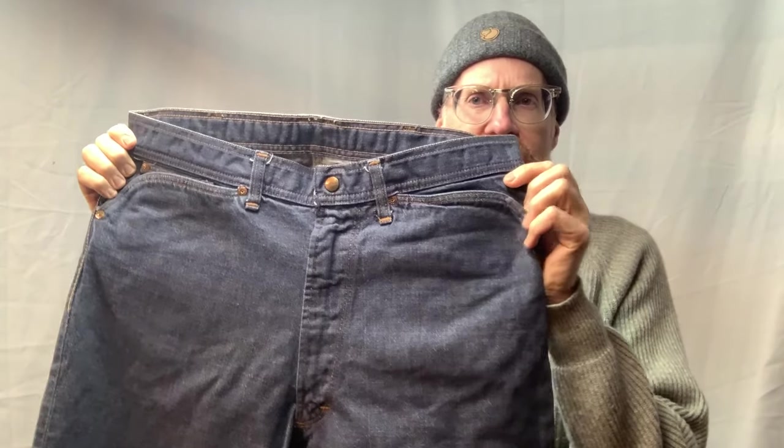Today I am going to be doing — I was thinking about what to do, and I thought, well, I've got a few old vintage jeans in kind of like my archives. I don't have many old jeans, but I do have this pair that's kind of interesting. This is an old pair of Sears Roebuck Western jeans, and I'll show you these jeans.